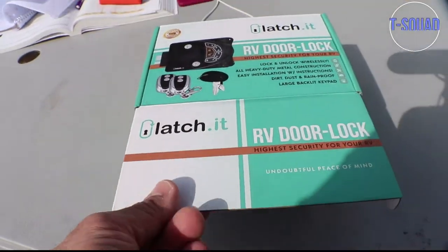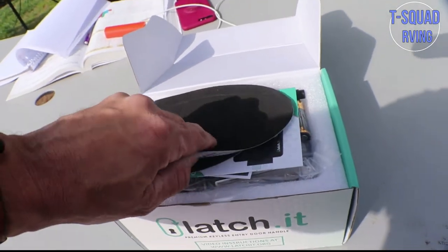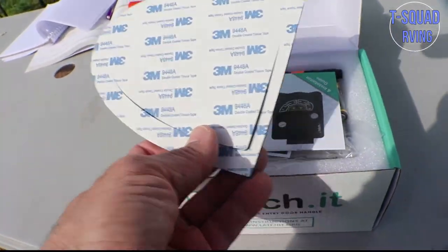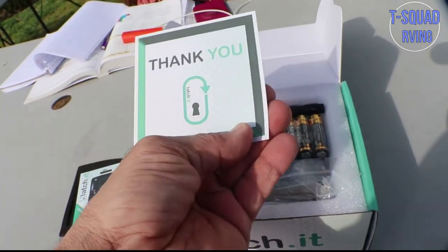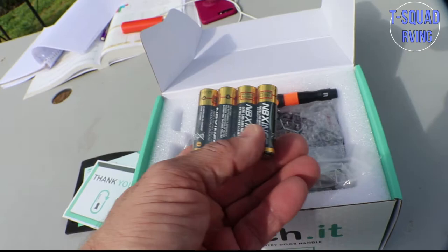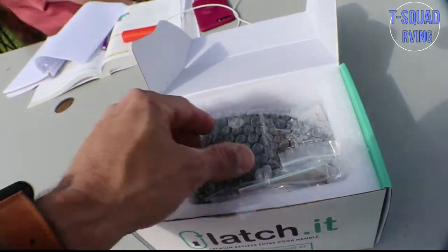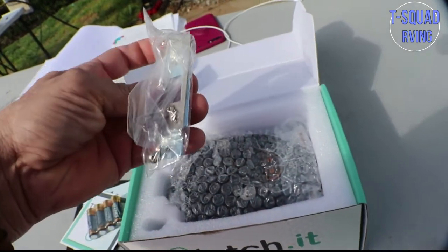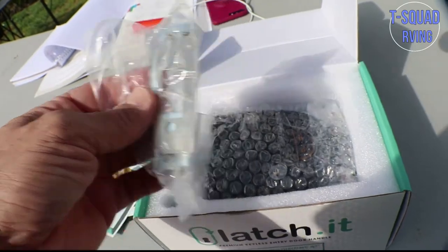I'm going to take your stuff out of the fridge. We're going to go ahead and open it up. It comes with a template, some directions, a thank you card. I believe the batteries go with this, and I believe it's a screwdriver. And here are the brackets that go on the unit itself, like on the side of the doors.